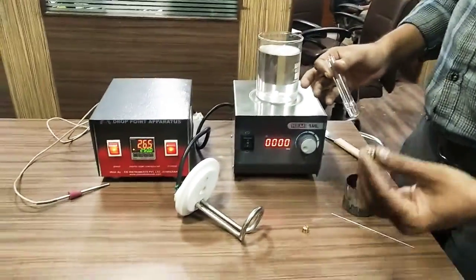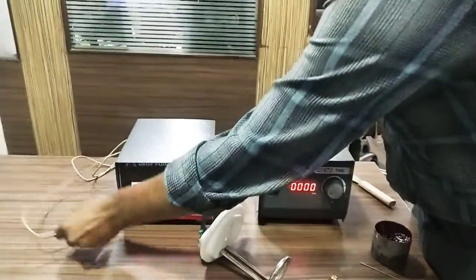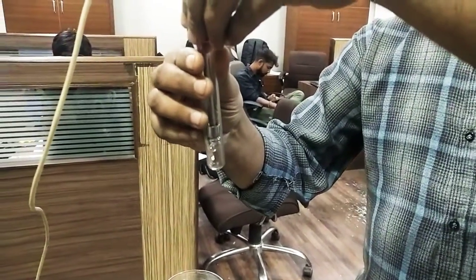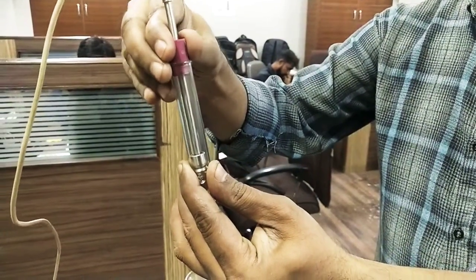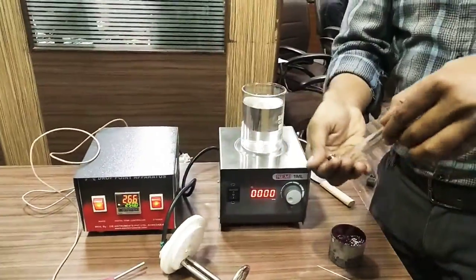First of all we have to put the depth gauge in the test tube, and then we have to adjust the sensor according to the depth gauge. After touching the depth gauge, we have to remove the sensor and remove the depth gauge.